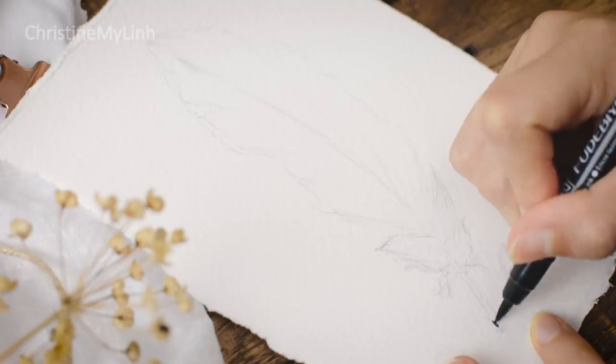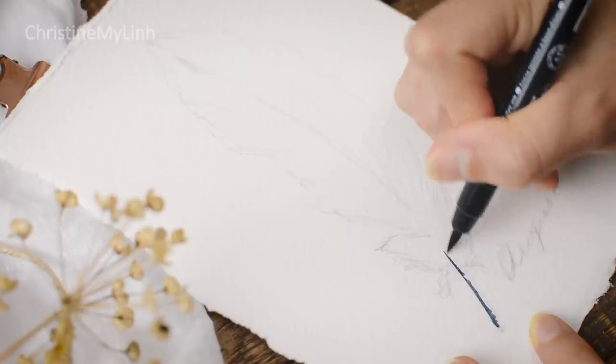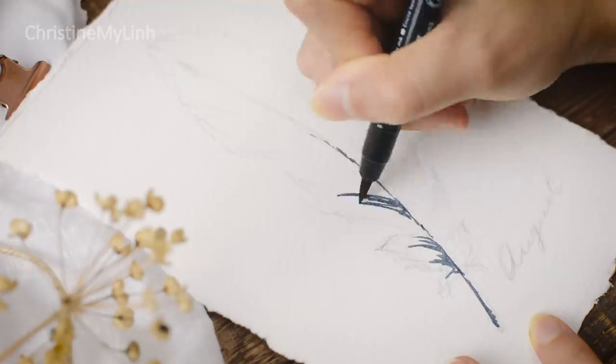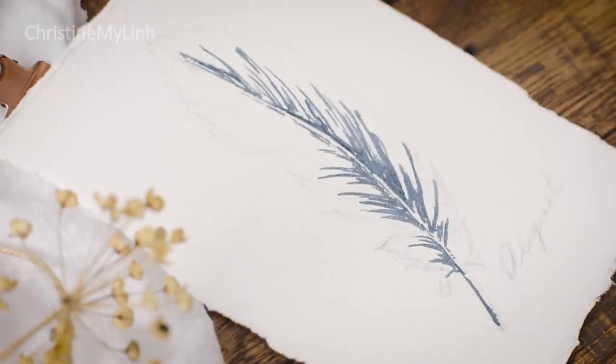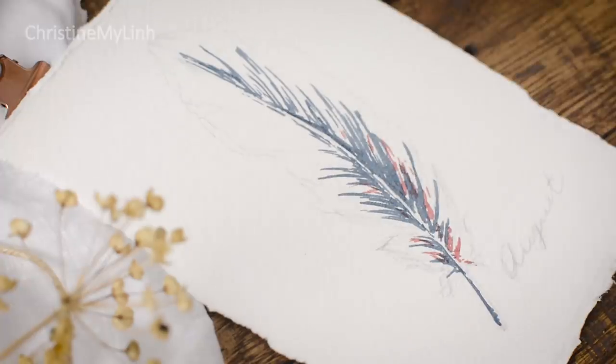For this month's bullet journal setup, we picked the theme of feathers. And that's it! We basically have freedom in how we interpret the theme, the color, and the style. I haven't seen her setup yet so give her some love along with me. I'm so excited to see what she came up with because she mentioned that she's been wanting to do this theme and had ideas for it, so it's going to be really good.